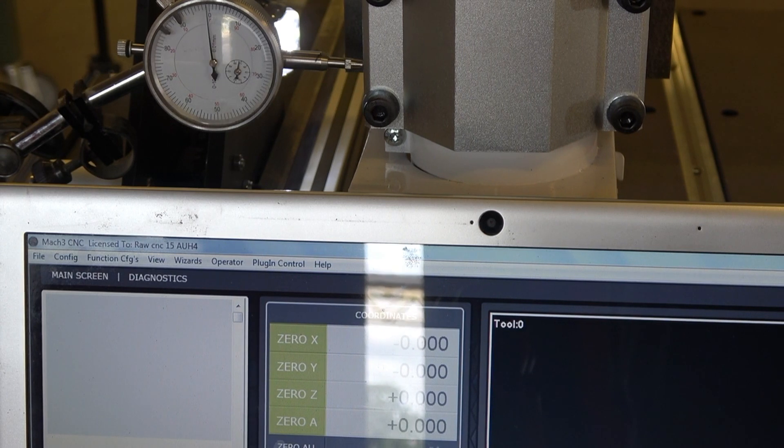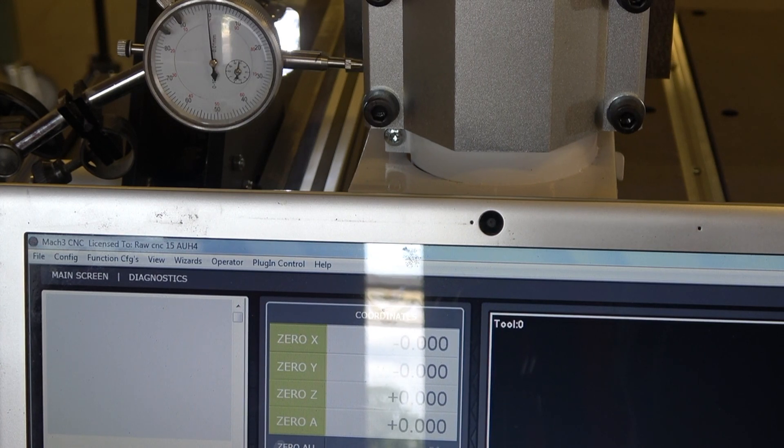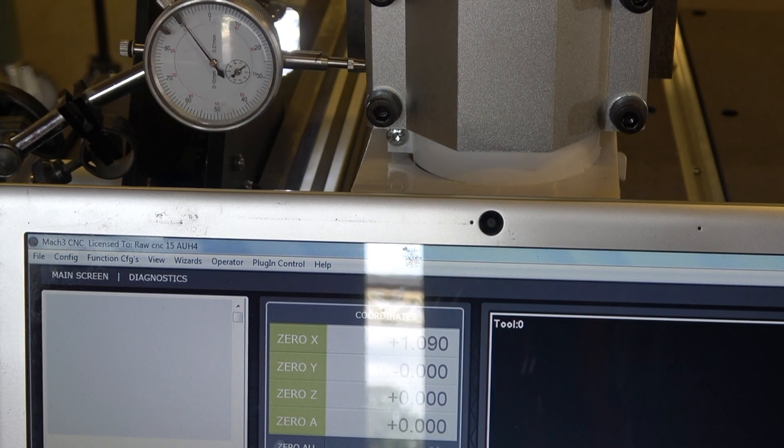This test shows hardly any play at all. But if we were to put the machine under stress it would look completely different. Our pre-built machines pass tests better under stress as they are more robust. But Raw Creative is a do-it-yourself kit, and these results can be seen as extremely good. Tests like these don't say much — it's a machine under stress that shows what it's truly capable of.